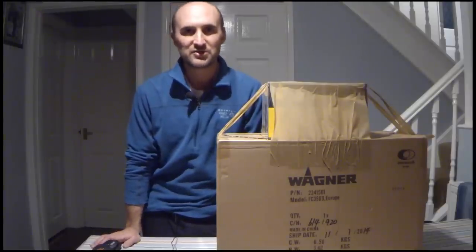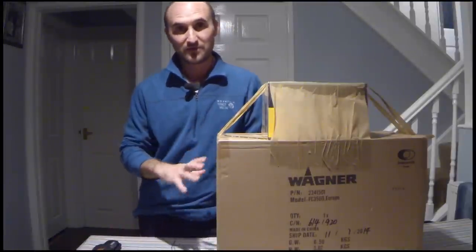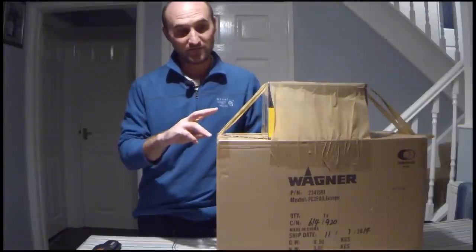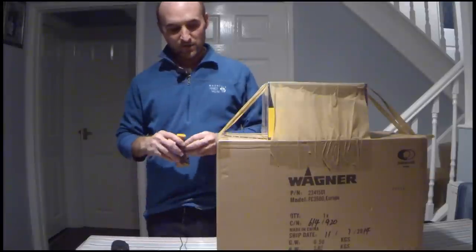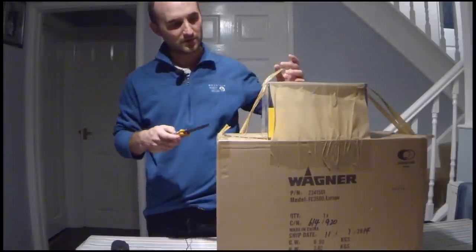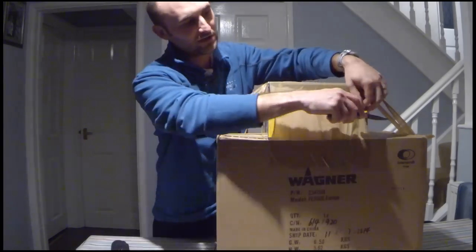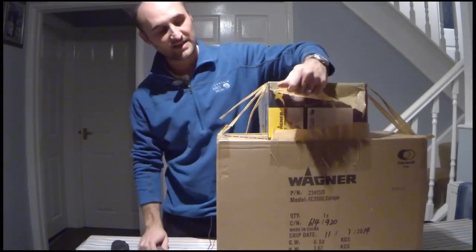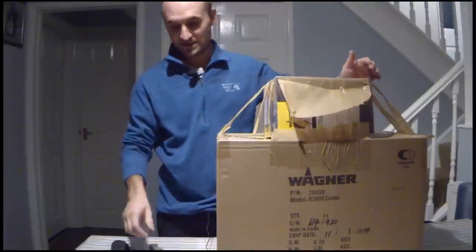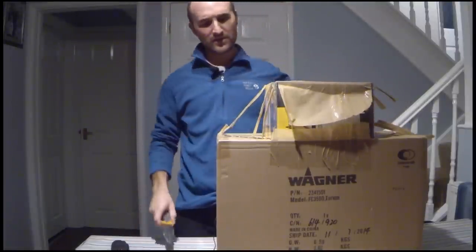Hello, I'm Rob from Rob Gardner Professional Decorators. I just want to show you a quick unboxing and first impressions of the new Wagner XVLP. This particular one came with a special offer deal which included a fine tip end. It comes as standard with a standard tip, and then there's this fine one as well.